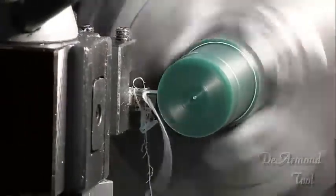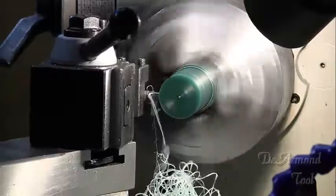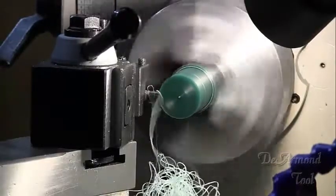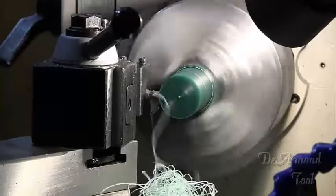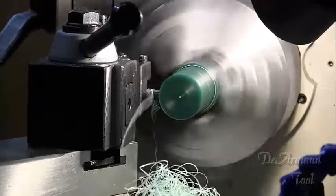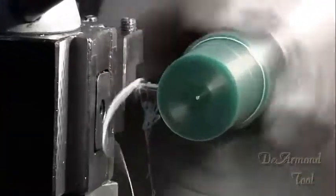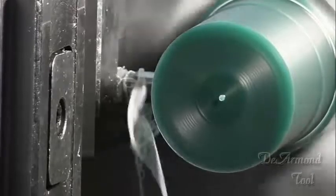For those of you that have seen the river video, this was taken while I was turning down that green machinable wax for the piece shown at the end. This is great material. If you ever have a chance to play with a piece, give it a shot. For prototypes or just test cuts like we did before cutting the actual part for the river light, it just can't be beat.